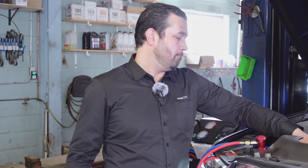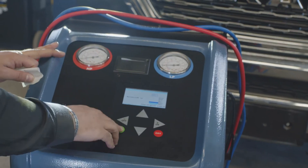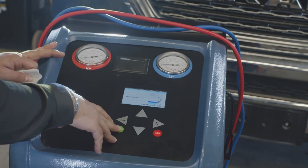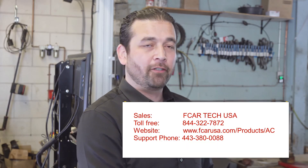Now we're going to go ahead and disconnect both lines. After you've disconnected from the vehicle, make sure you do a recovery on the lines — just to clear and purge the hoses from any leftover Freon.